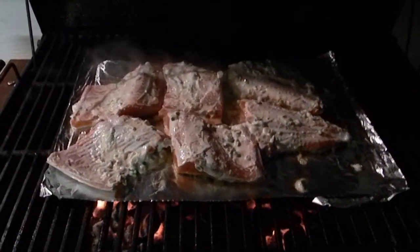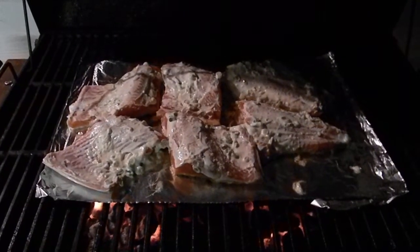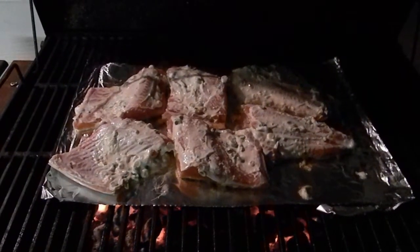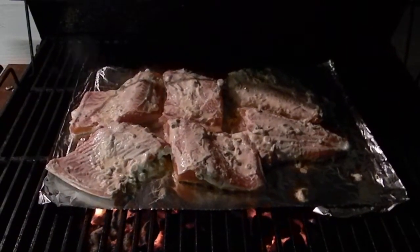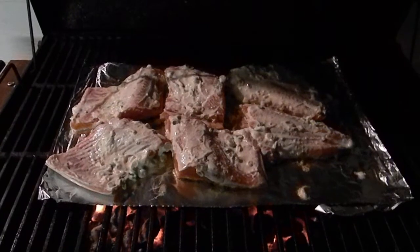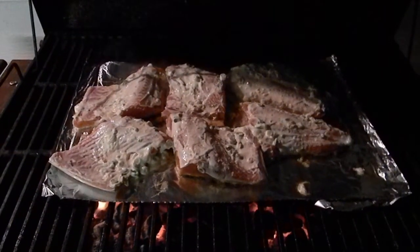We used to add a little bit of olive oil and garlic to it, but I'm trying a mayonnaise recipe with a little bit of sour cream, chives out of the garden, some granulated garlic, pepper, and lemon juice. And it's really good — it's just really good.